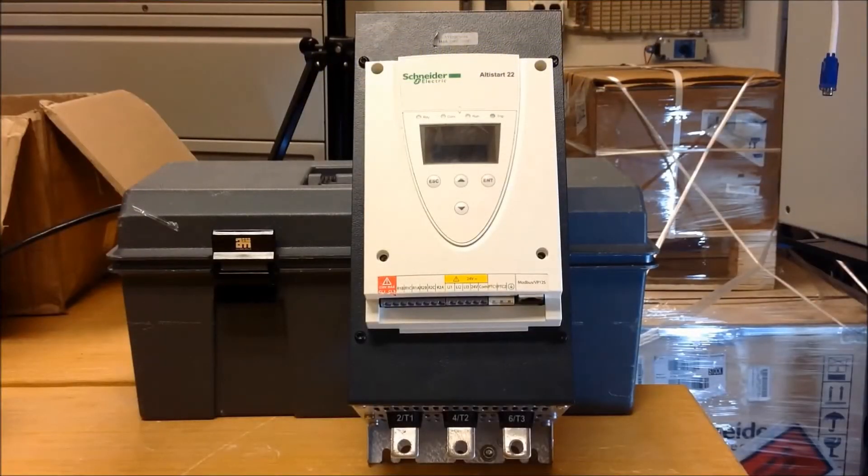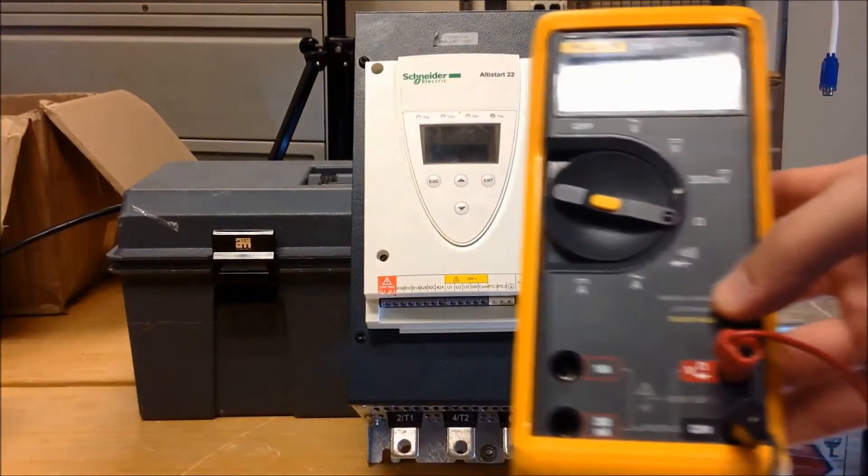In this video, we will show you how to do a static check across the SCRs of an ATS-22 and an ATS-48 soft start. The first thing that you want to do is you have to have a meter, something like this.